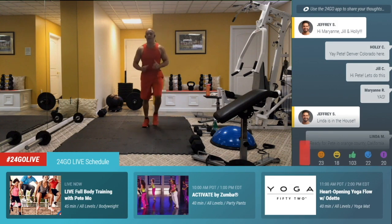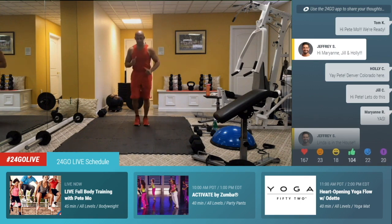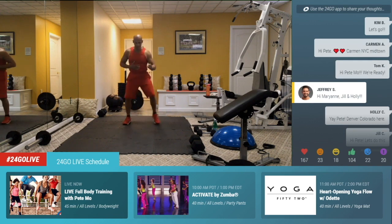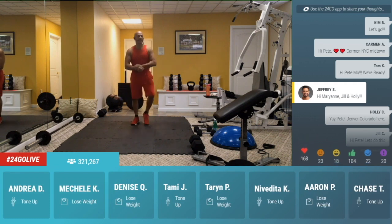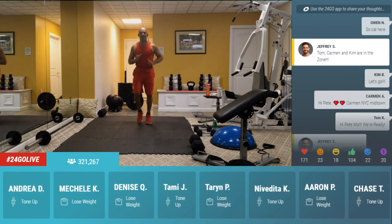Hope you guys are out there because we are here. Holly C., Mary Ann R., Jill C., welcome. Now just step it out, out and in. One, two, three and four. Just nice and wide and nice and close. Out and in. Just get warm. Three, two, one and now easy jog.